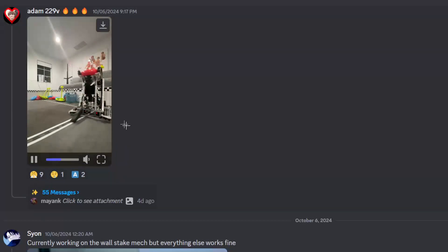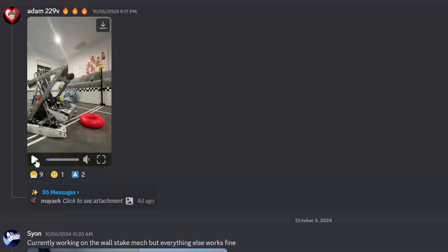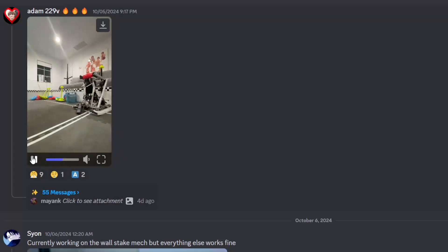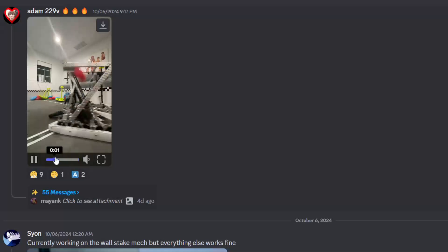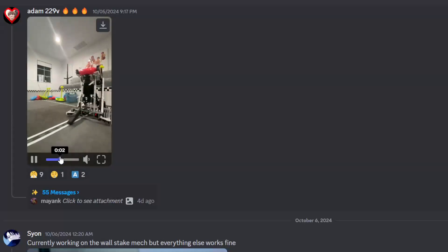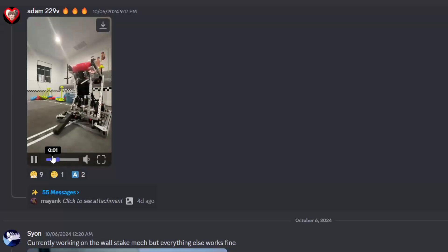We have Adam from 229V with Adam's robot. Actually, I reckon this is Ace's robot - it looks exactly like Ace's robot. I reckon this is 727R's robot. But once again, you see it on the back here - you have the plastic piece here that's to redirect the rings.